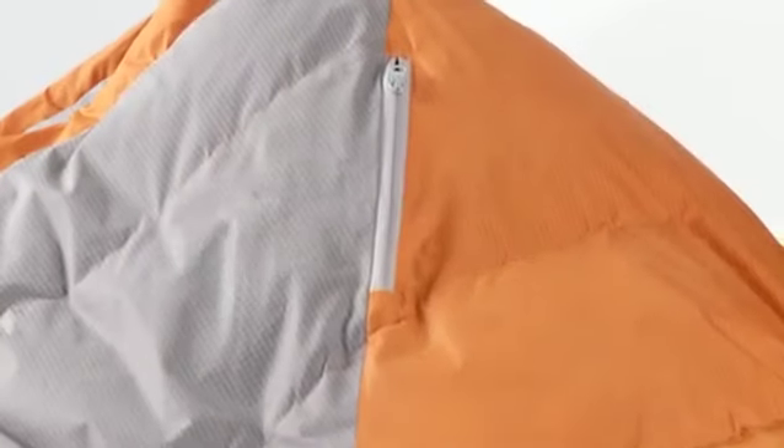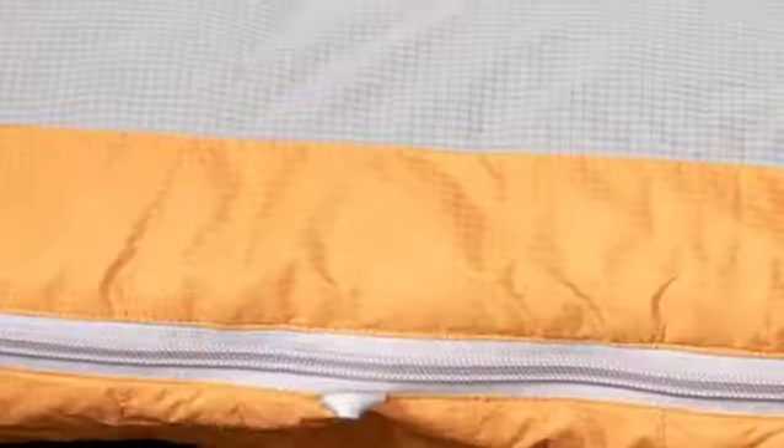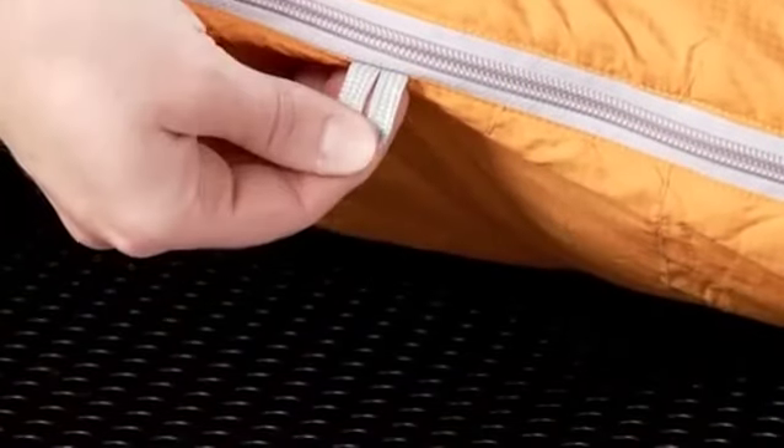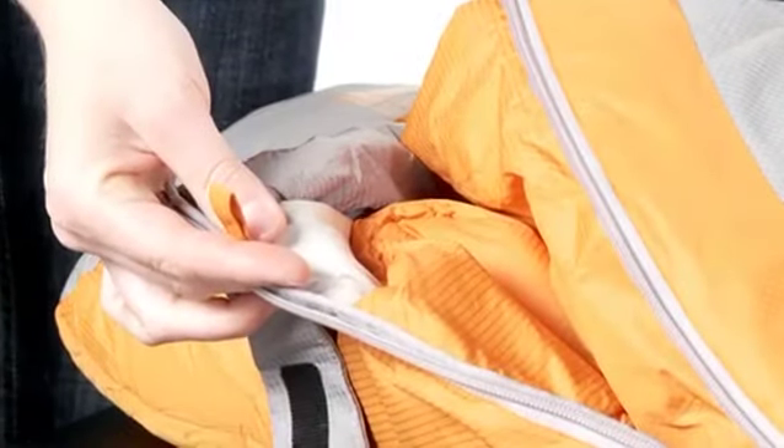More exciting features include a zippered chest pocket to keep valuables warm and close at hand, sleeping pad security loops to ensure your bag stays put through the night, and internal liner loops to help secure an extra layer for added warmth or to help keep your bag clean.